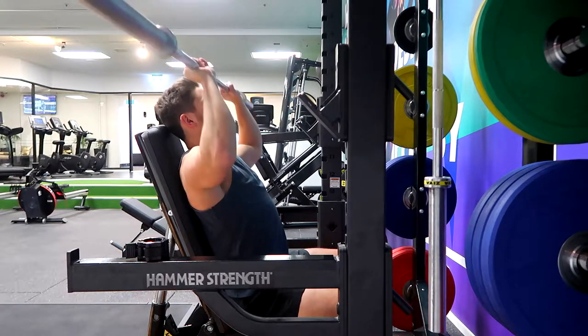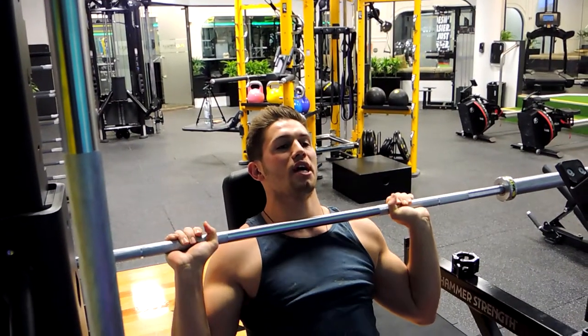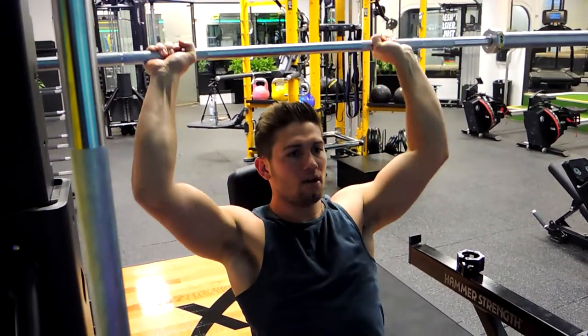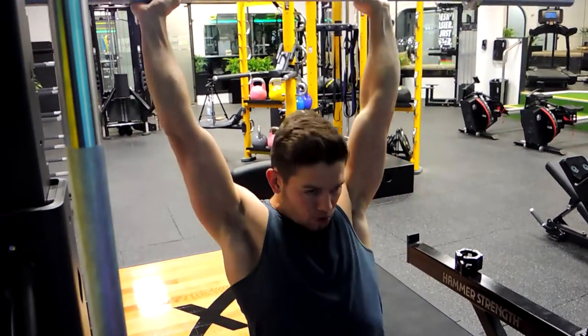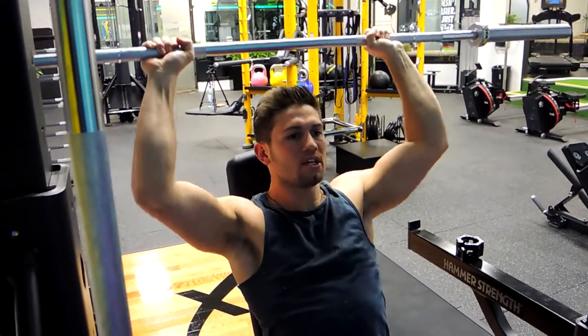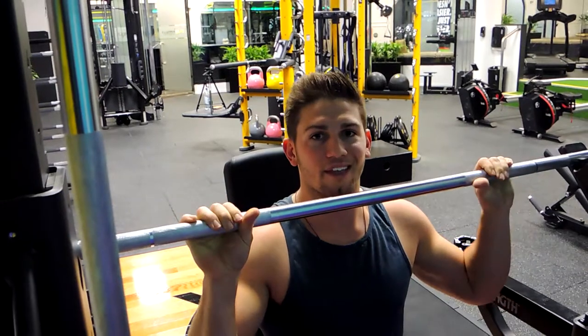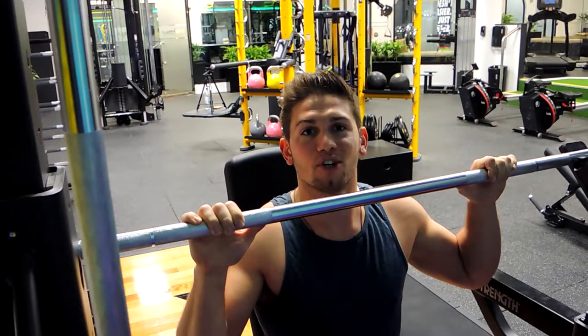Control the bar down in a straight line just below the chin, moving the head out of the way. Push up, head through, lockout, then control the weight down moving the head out of the way, and rack up. That is the seated barbell shoulder press.